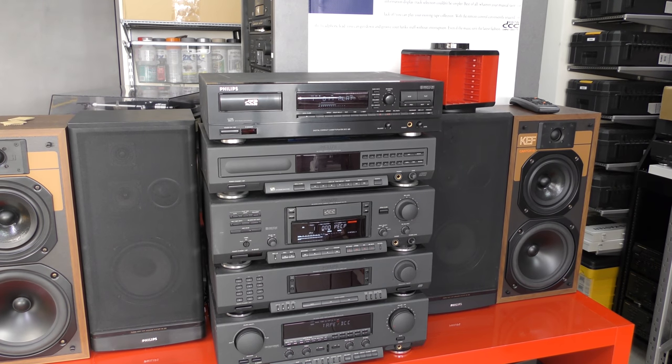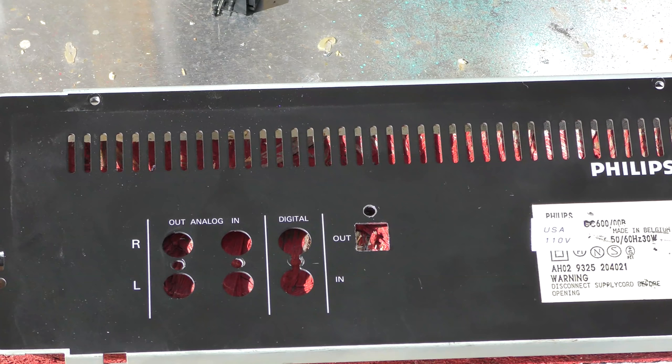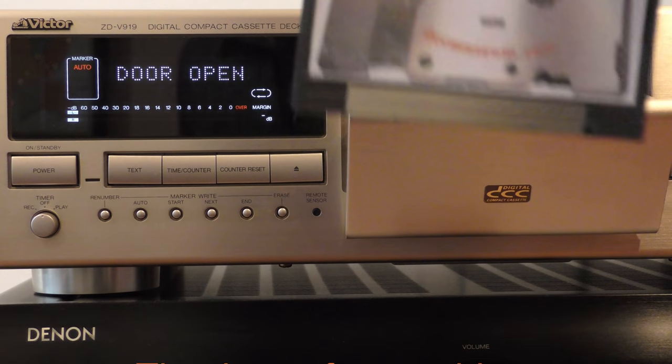In a future video we will also consider adding an optical input, but that requires a separate switch. We hope you enjoyed this video, see you next time. Bye.